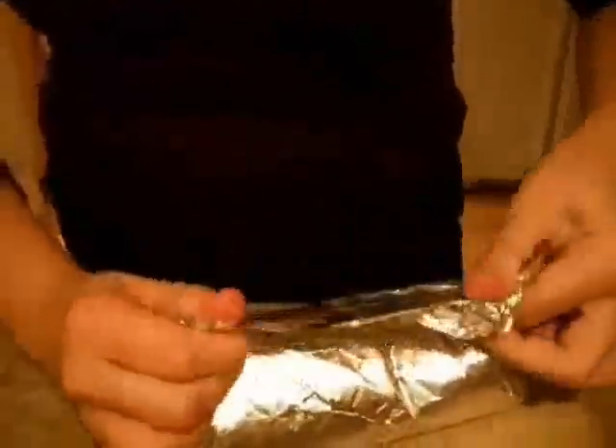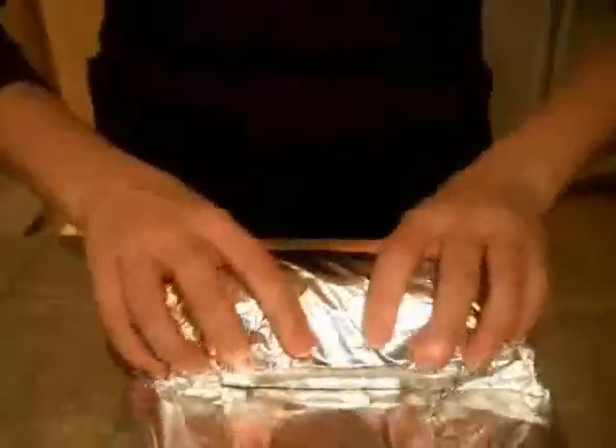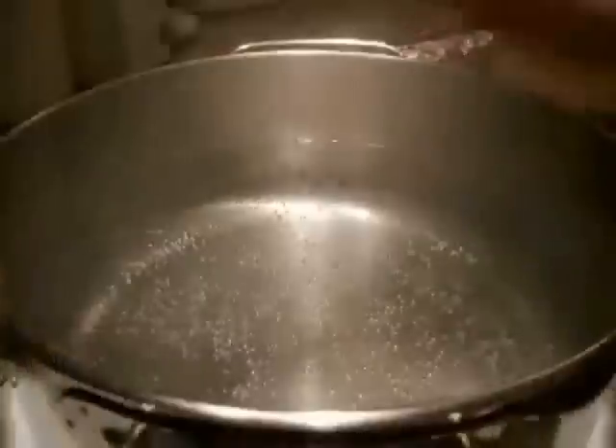Fold the wrapper up around the sides, then pour the remaining batter on top. Continue wrapping the foil and enclose the peanut sugar mixture. Seal the wrapper carefully to eliminate any leakage, and wrap it as many times as needed to prevent water from seeping in, then tie it with string.